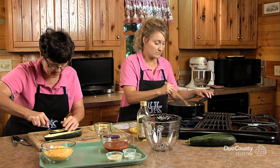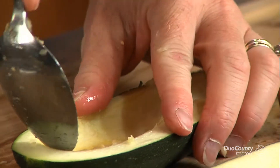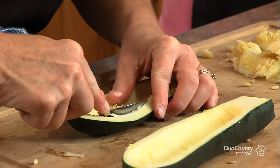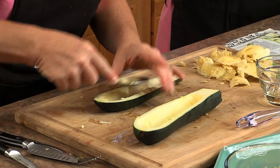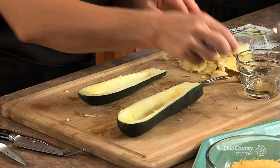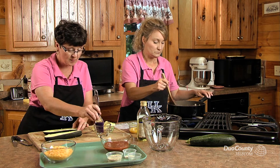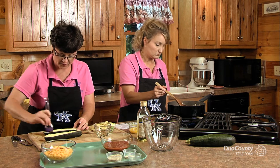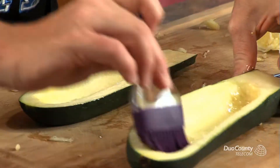You're going to do the same thing, and when we get the filling made, we'll fill them up. You do pre-heat your oven to 350. And you do pre-bake these empty boats, because you bake them for 15 minutes. If they're pretty large zucchinis, it may take a little bit longer than 15 minutes. I'm just using a silicone brush and a little bit of oil to spread on here so that whenever they bake, they won't dry out.